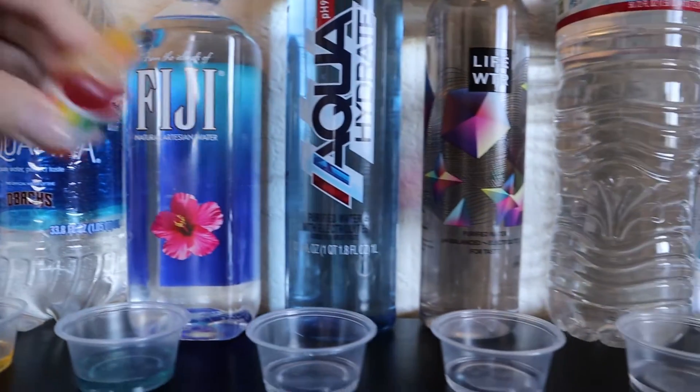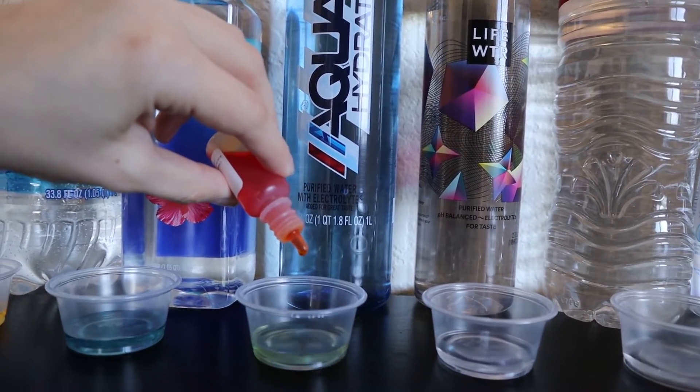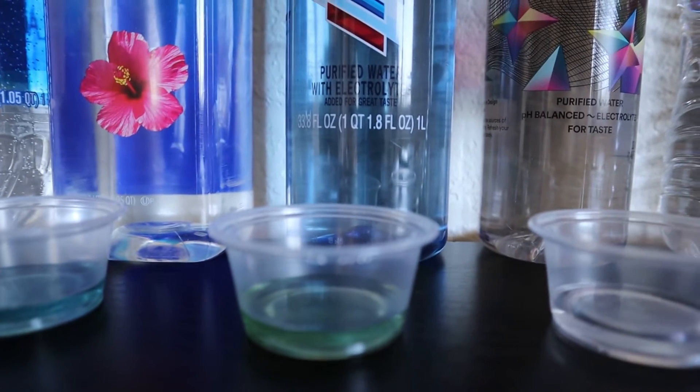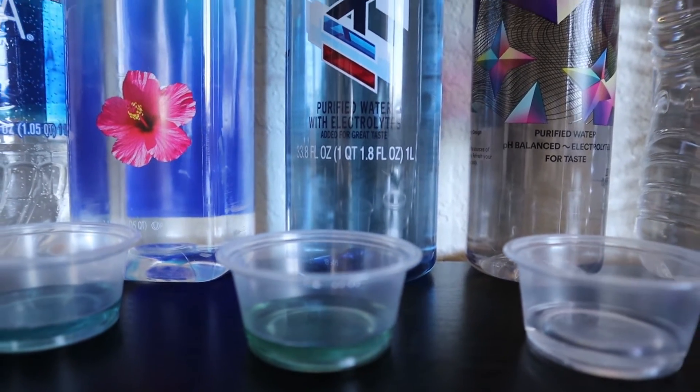Moving on to Aquahydrate. This is a purified water brand with electrolytes claiming to be 9.5 and up, but looking more like 8.5 here though. So I'm going to give it an 8.5, almost a 9.